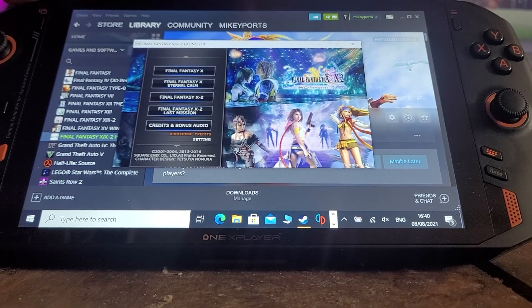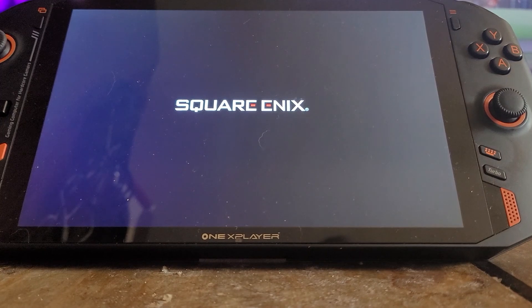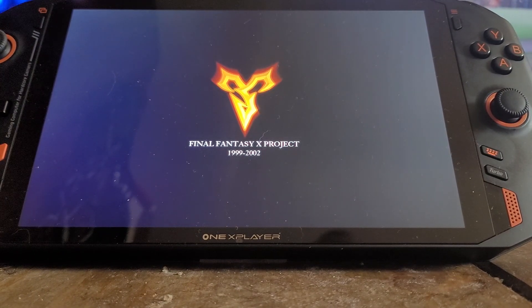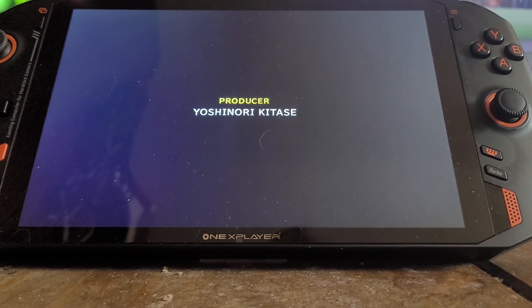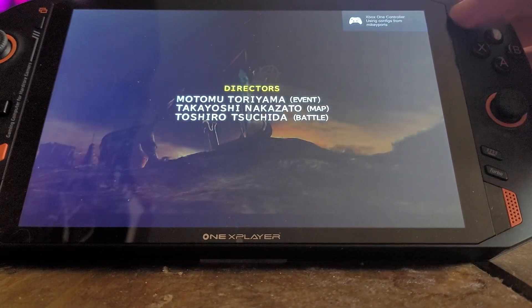So what I do is: I'm in mouse mode and I'll start the game. If you're in gamepad mode it normally crashes just after this bit. I wait for the music to start, then I hold the button in, and then it should switch to gamepad mode.